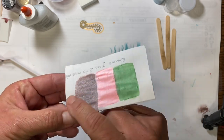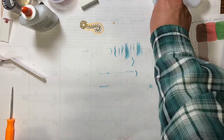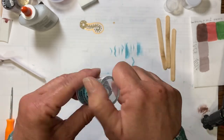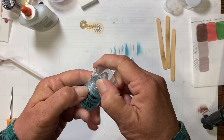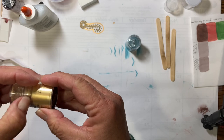All you need is mica powder. You can go to the craft store and buy mica powder — it's not cheap — but you can also go to the Dollar Tree. This is LA Colors; it's a sealed eyeshadow.